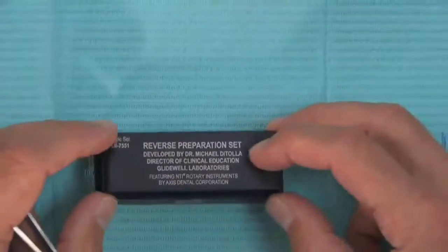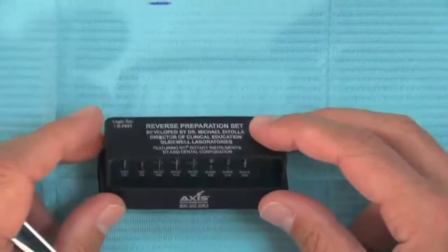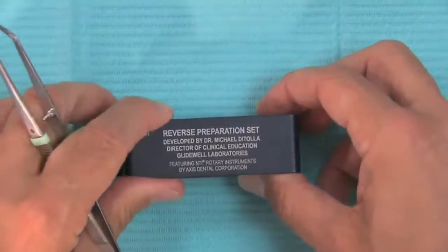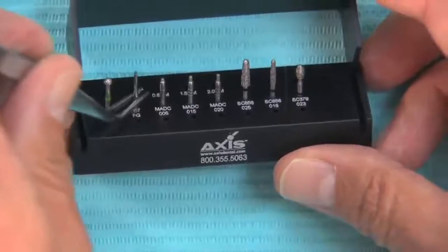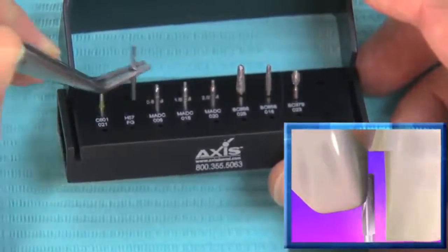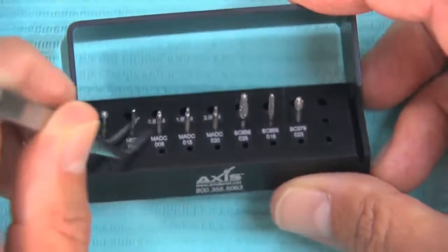Let's take a closer look at the burrs on the reverse preparation burr kit. Here is the reverse preparation burr kit from Axis Dental. Axis makes it, puts it together, and it's sold through all dental dealers. It's called a logic set — LS 7551 — but I think everybody knows it as the reverse preparation kit. The first burr is a 56 carbide burr — you could use a 57 as well — and this is used to break the contacts in the first step. It's critical that we get a retraction cord in place, a small one without any medication on it, very early in the sequence.